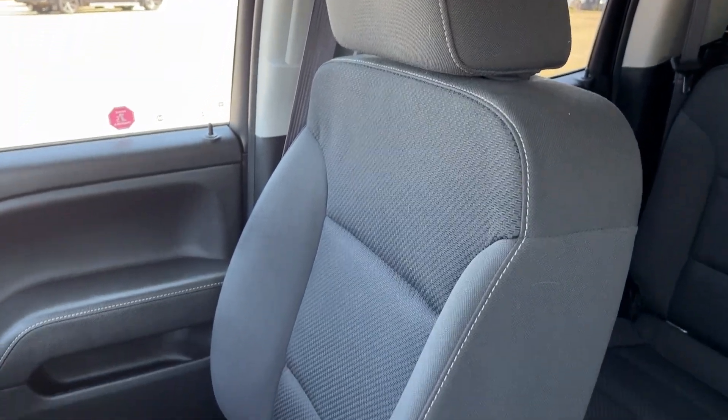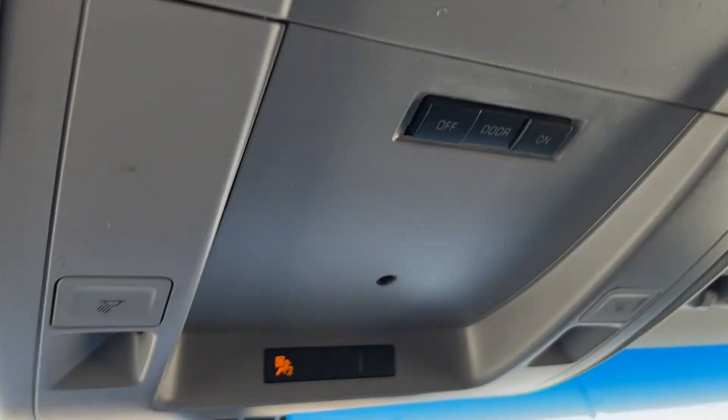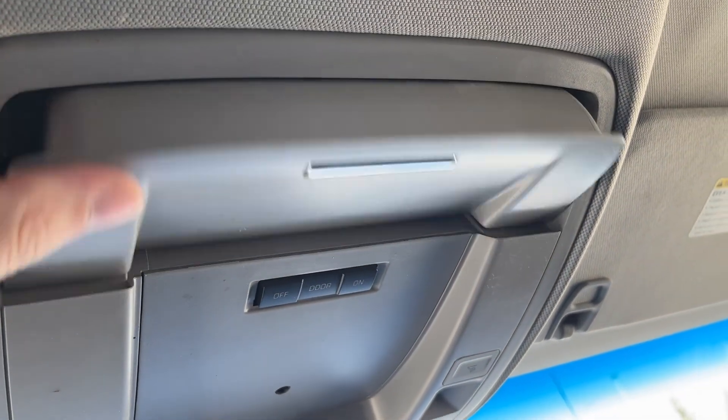The passenger seat is also finished in our jet black cloth and is powered and heated. Moving above the rear view mirror, we have our dome lighting controls as well as a sunglass holder.